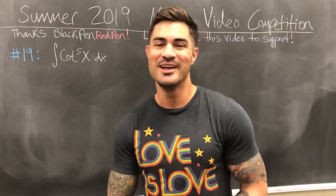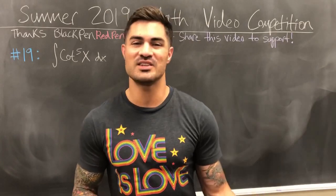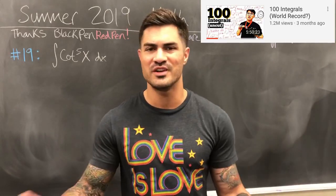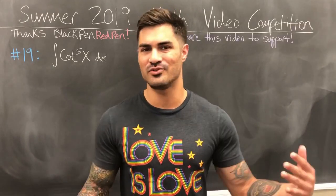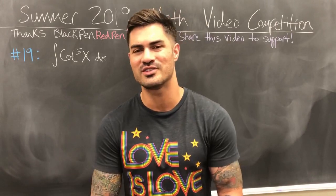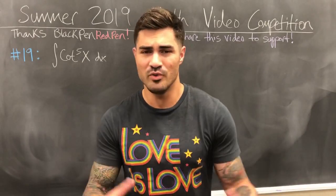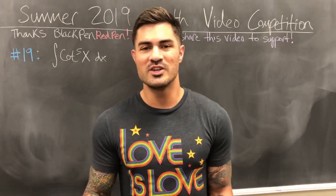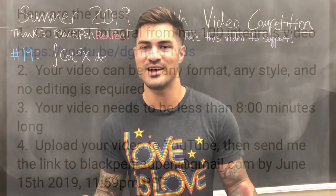I'll put his link right down here — check him out. He did a video within the last six months or so where he did a hundred integrals in one take, from start to finish. It took over five hours, and these are not easy integrals — not like the integral of 3x squared. These are integration by parts, trig substitution, partial fractions, all kinds of stuff. He did that video start to finish and it blew up, as it deserved to.